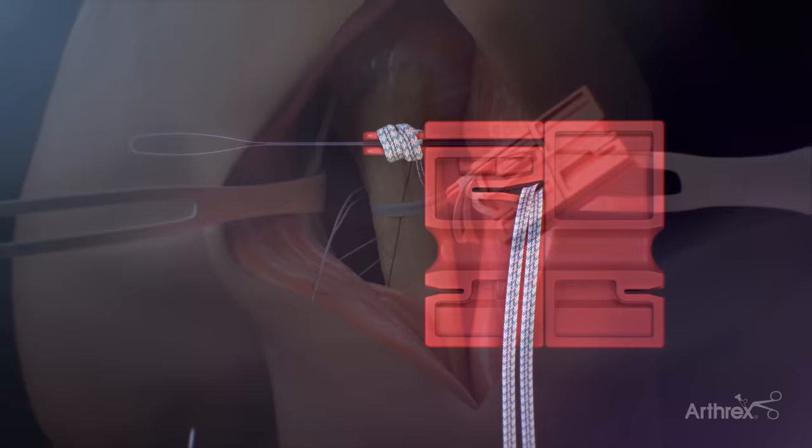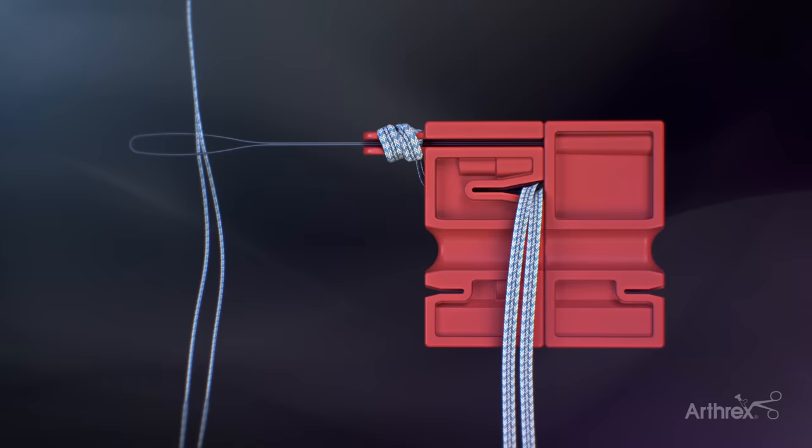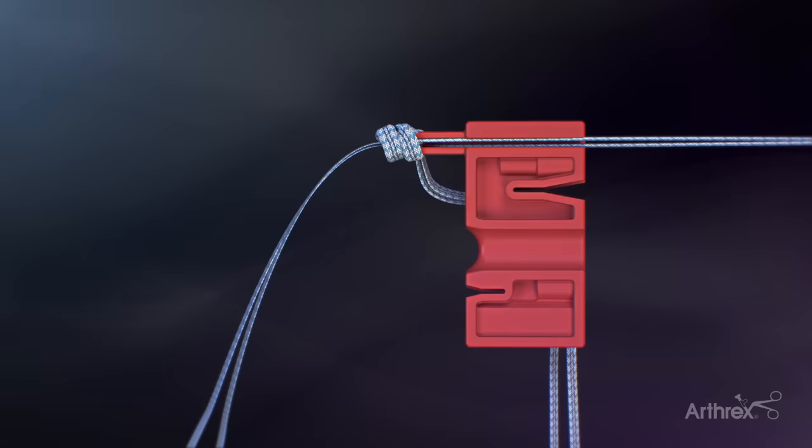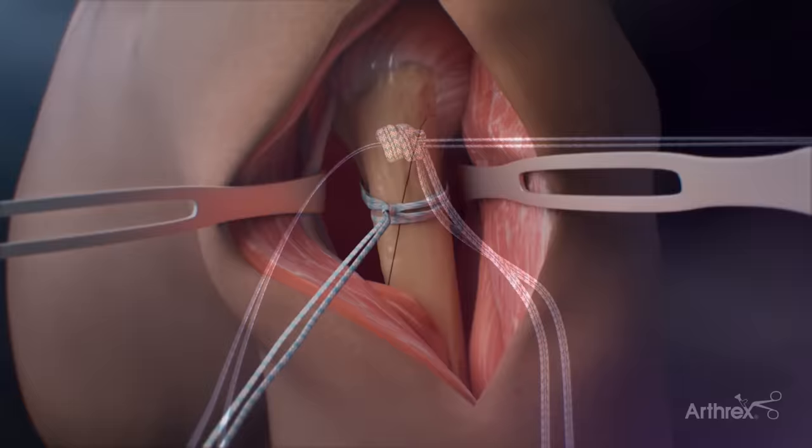Once the fiber tape cerclage suture is passed, shuttle the fiber tape suture tails through the pre-tied knot on the loader. Place approximately 2 cm to 3 cm of the fiber tape suture tails into the nitinol loop attached to the loader. Separate the two tabs of the loader, pulling the nitinol loop and the fiber tape suture tails through the knot. Once the tails are through the knot, uncleat the remaining suture and remove the knot from the loader. The suture should then be hand-tightened around the bone.